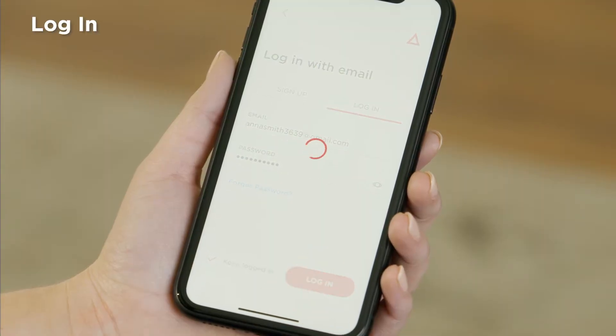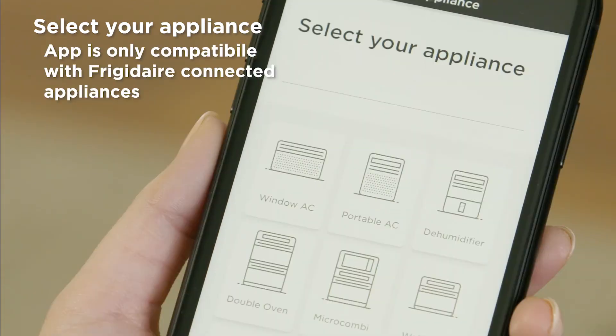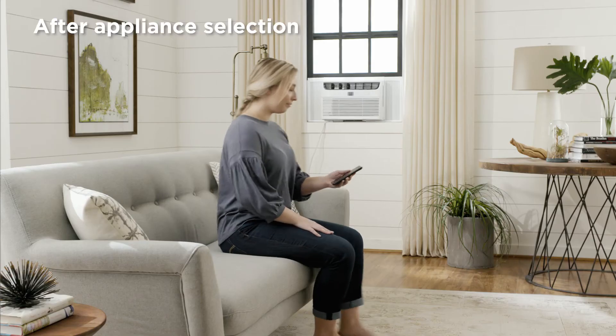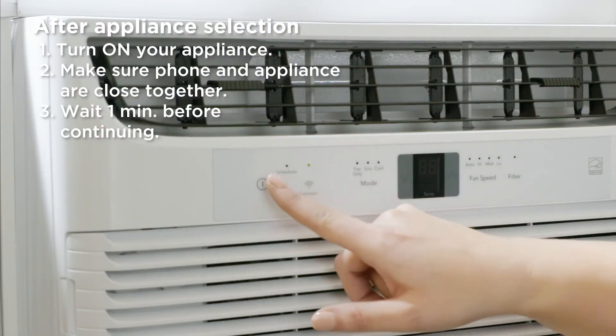After you've signed in, the screen will show Select Your Appliance. From here, you can select your appliance from the images shown. Remember, after selecting your appliance type, you'll need to turn on your appliance.